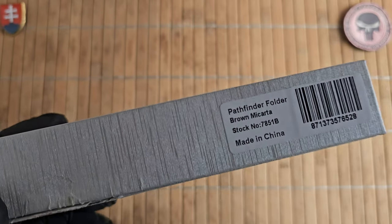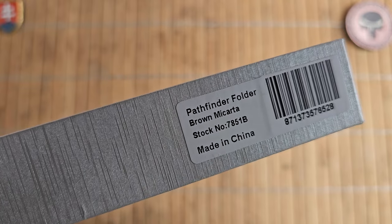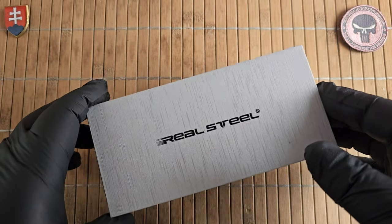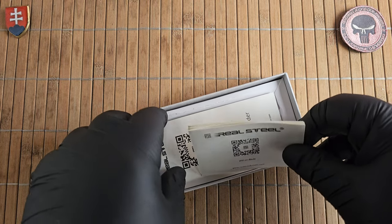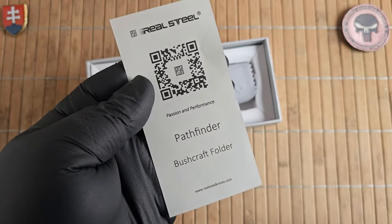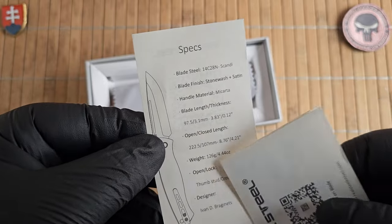So I had to order them from the United States, but finally I got my hands on the Pathfinder. This is the Pathfinder folder — the model number is 7851B — and this is what I would say a really nice large folding bushcraft or outdoors knife, and I'm really happy to be releasing it today.